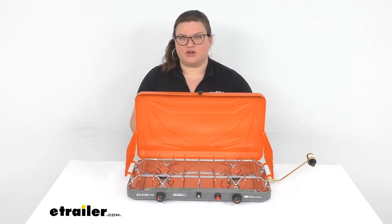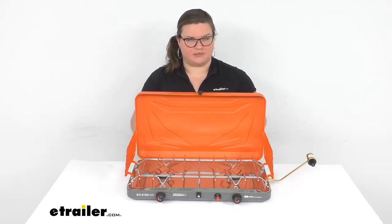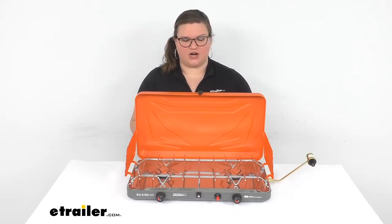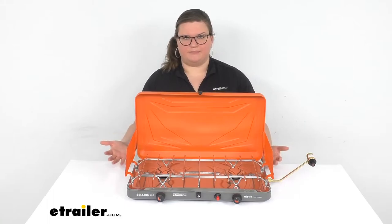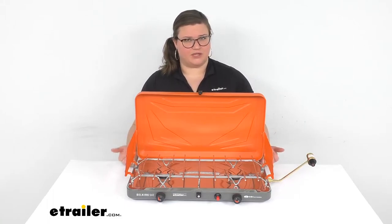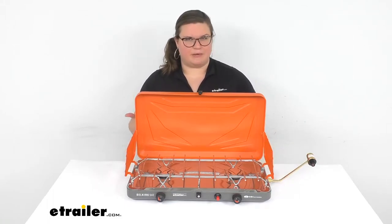This is a really nice option if you're going to be doing any kind of car camping or just setting up outside of your car. Maybe you're overlanding, or you want to set up on the back of your tailgate, or put your stove on a camping table. It really works on any kind of flat surface.